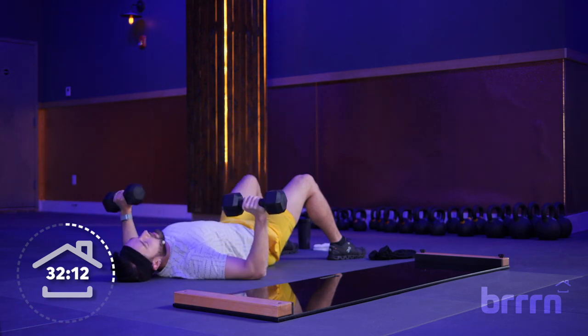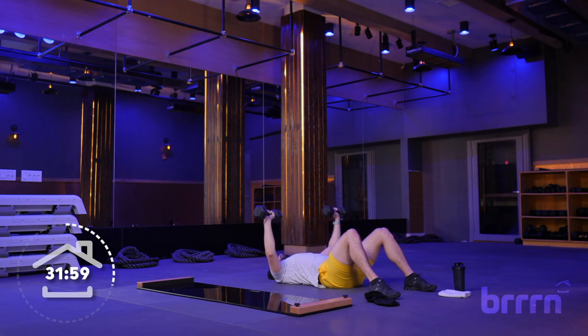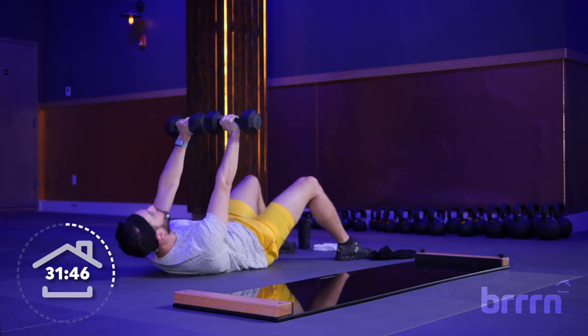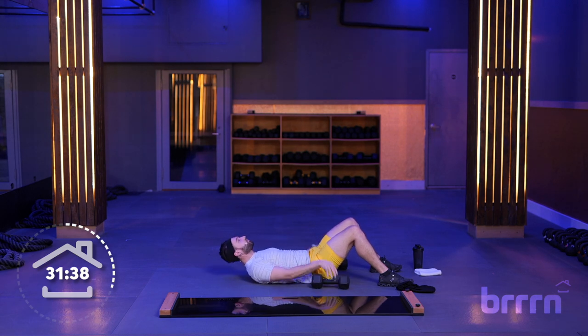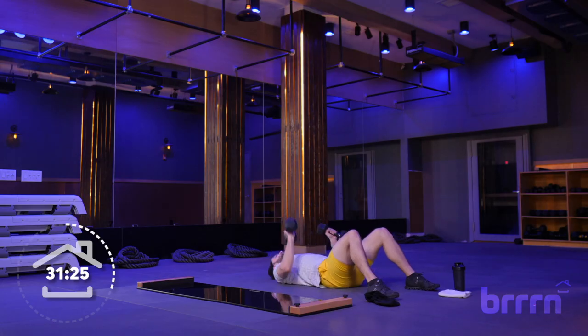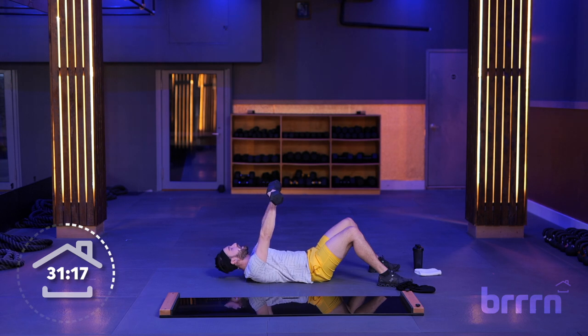Next up, we're going to go into some core — we've got some crunches. You can keep both weights, drop to one, or drop to none. We're going to do some regular crunches. Bring those shoulders up, breathe out, breathe in as we come down. Crunch it up, control it on the way down. Focus on your breathing — breathe out as we crunch up, shoulders up, lower back against the floor. Keep those feet planted on the ground. Try not to just flop back to the floor.